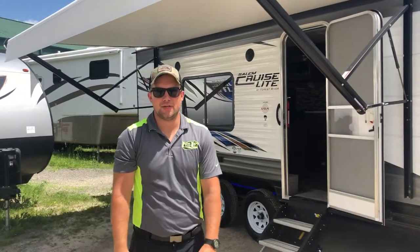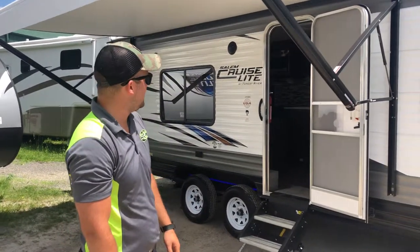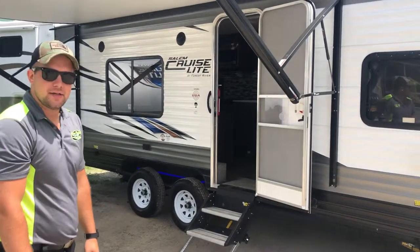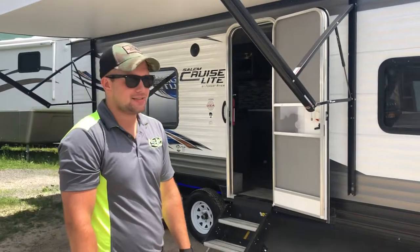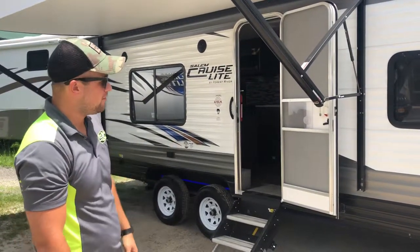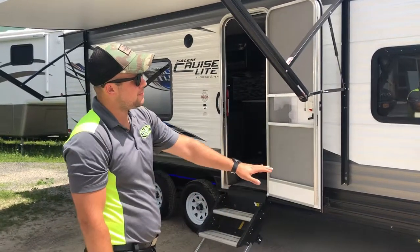Hello, it's Justin here with Limelake Marine and RV. Coming at you today with the Salem Cruise Lights, a Forest River product. The model here today is a 241 QBXL tandem axle, no slide, very easy towing vehicle, aerodynamic front cap.